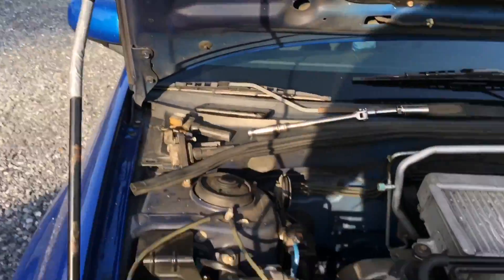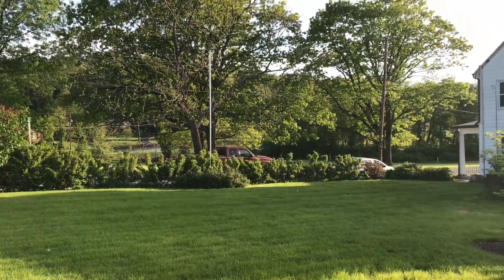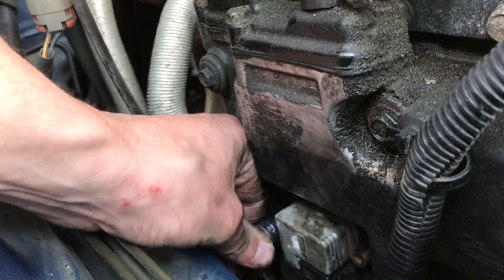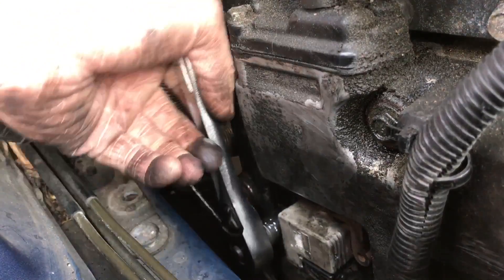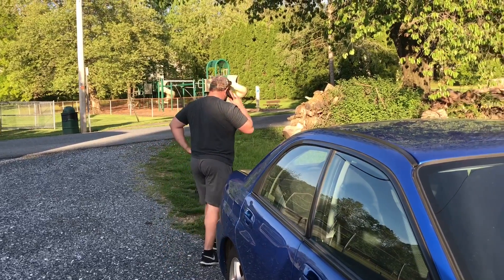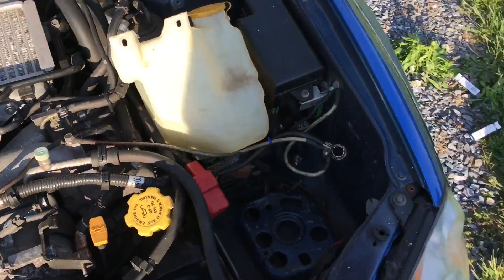Devin's the man — he's got the passenger side spark plugs back in. Time to get the coil packs back in and hook everything back up. The Subi's almost back together. Spark plugs are all in, coil packs are all tightened down. Time to get the battery back in and the air system hooked back up.